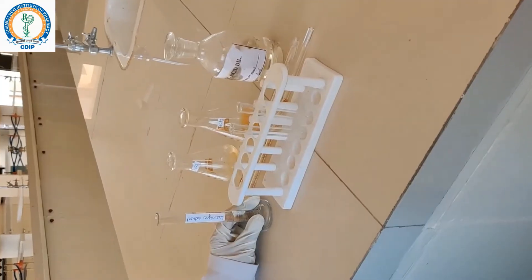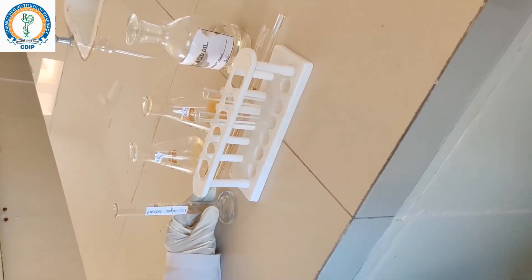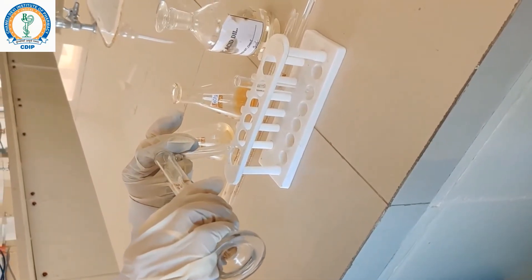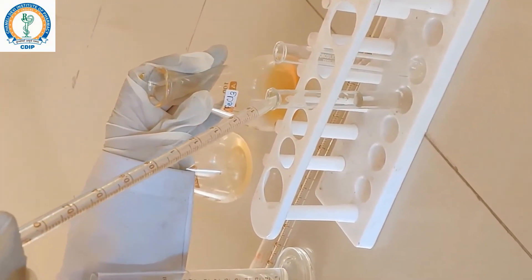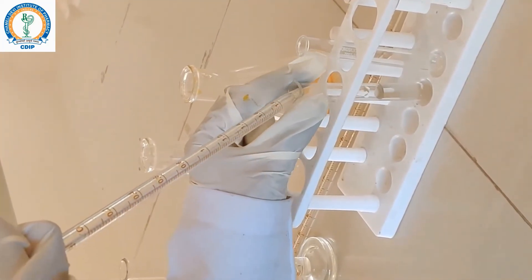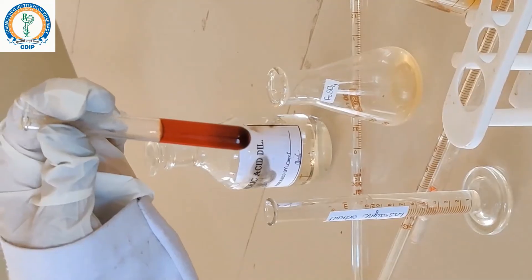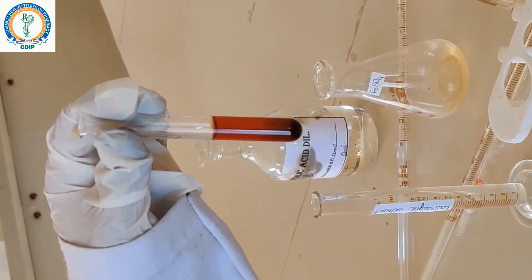If the amount of sodium is too less in the Lassaigne extract, we will perform the ferric chloride test for the detection of sulphur and nitrogen. Transfer a small portion of this Lassaigne extract into a test tube and add a few drops of ferric chloride. The colour change to blood-red colour indicates the presence of sulphur; this is due to the formation of sodium thiocyanate in this test tube.